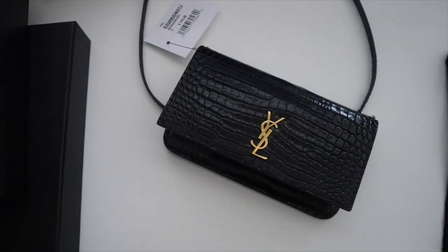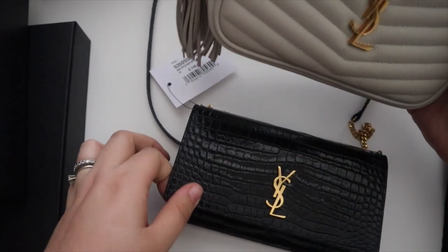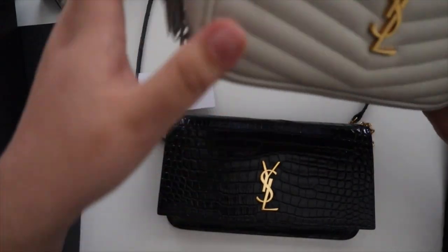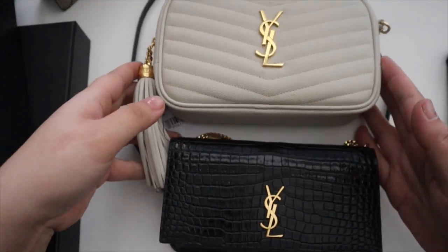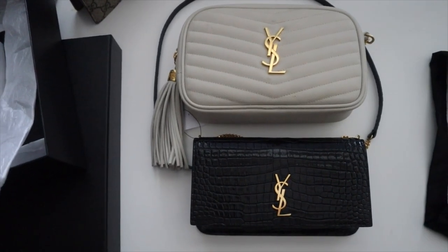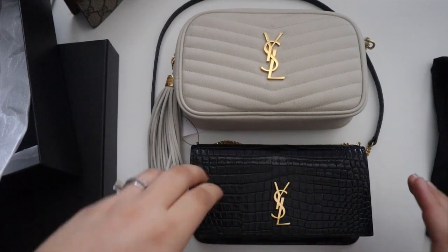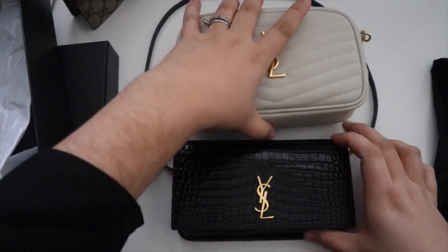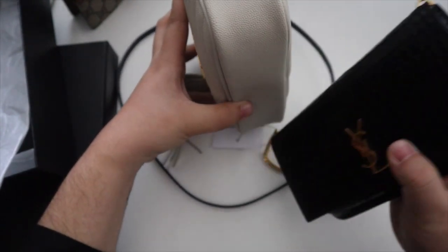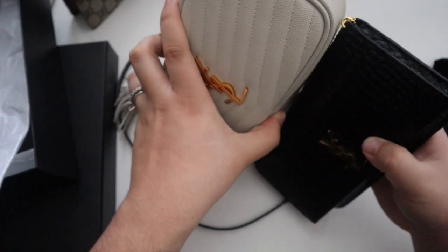I also grabbed my mini lou since that bag is pretty popular, just in case y'all are interested in a size difference. If you want something smaller than your mini lou, I really just plan on using this as an evening bag. I do use my super mini for everyday but I think this is going to be the perfect little evening bag. Here's the comparison versus the mini lou — obviously it's going to be significantly smaller, about half the depth. You could probably fit two of these phone holders inside the mini lou.